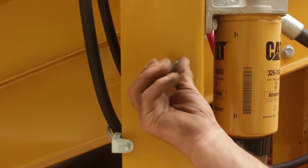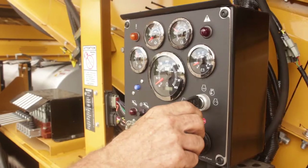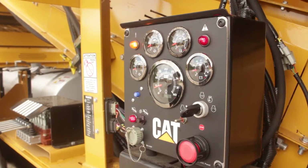Next, turn on the master switch. On the opposite side of the machine, start the Caterpillar engine.